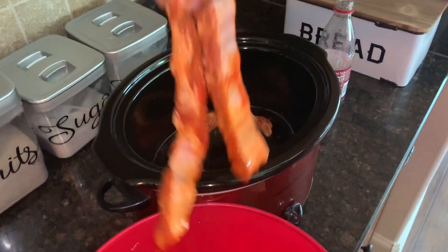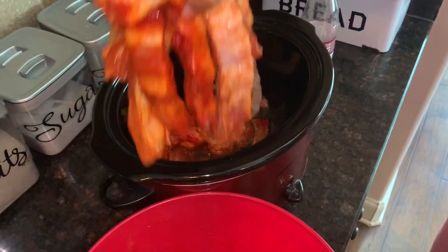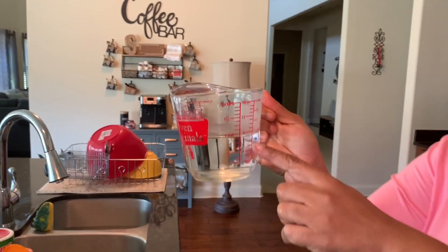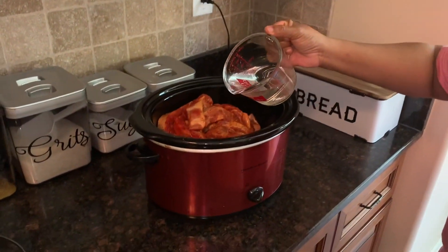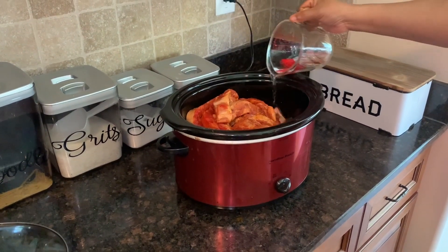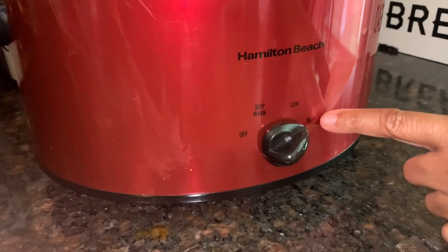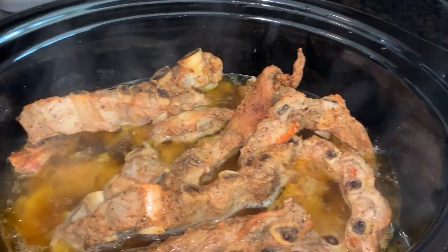Now you'll let these ribs cook in the crock pot for about two hours, covered. I'm also adding one cup of water to the crock pot. Place the lid on and set to high temperature for two hours — yummy yummy yummy!